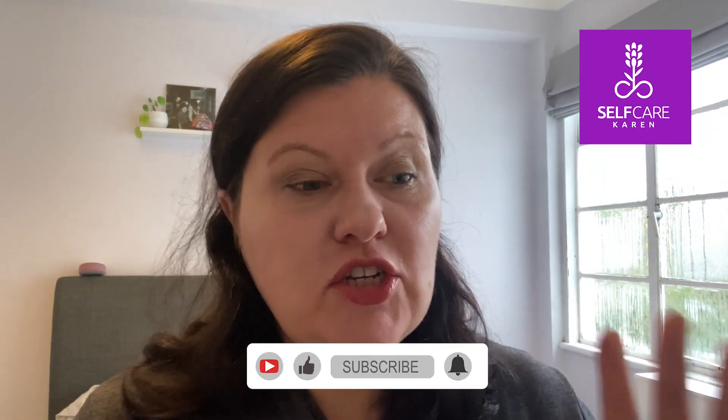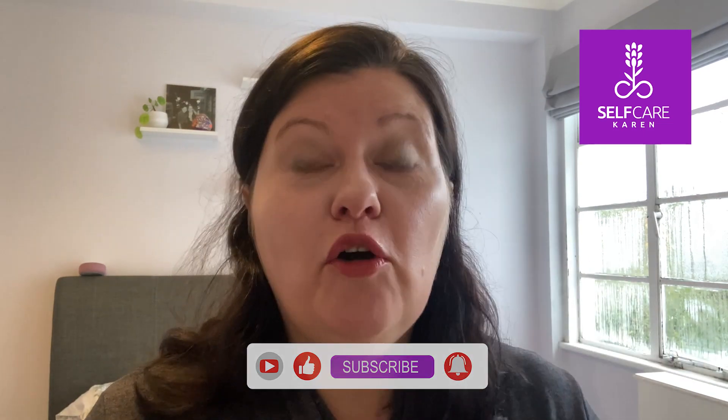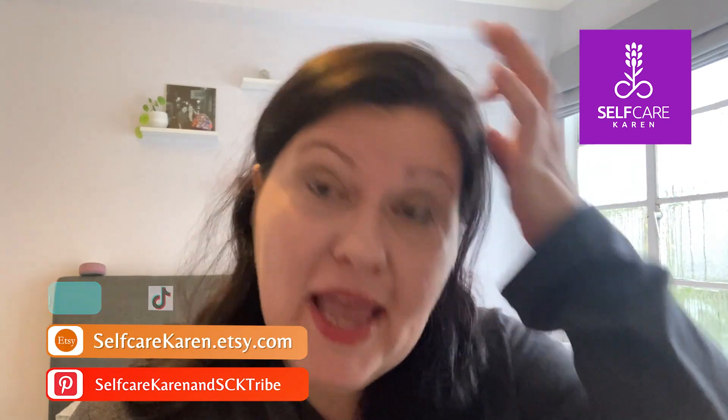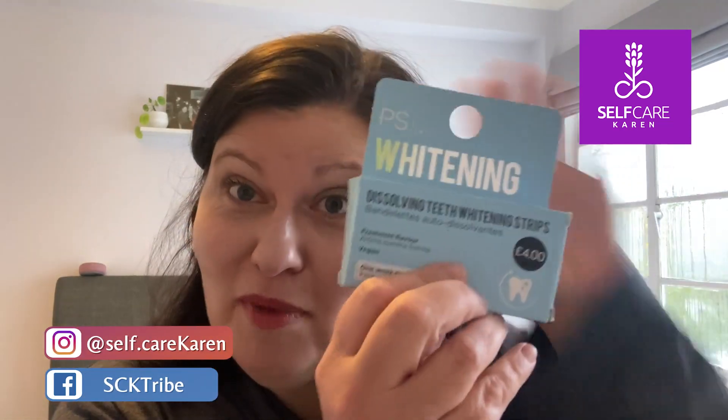A few months ago — it's probably around six now I would say — I tried out the Crest strips that I got while I was on holiday in America, in the US. I will link to that video up here, but I actually felt that that was a fairly successful trial. So when I saw these whitening strips in Primark, I decided to give them a go.